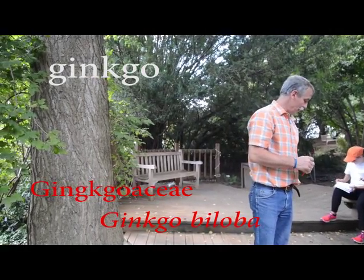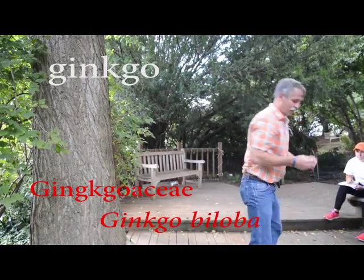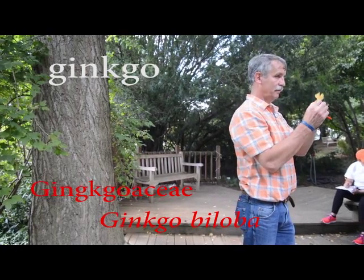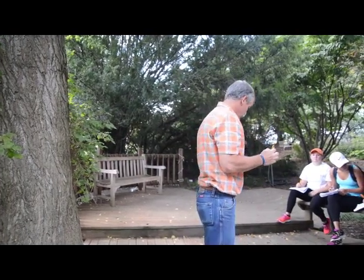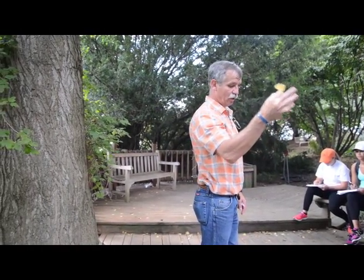Ginkgoaceae — that's the family. The common name is the same as the genus, Ginkgo. The species is Biloba. Some of them have two lobes, and a lot of them don't — they'll just have a wavy edge, but on the tree you'll see split leaves: Biloba.